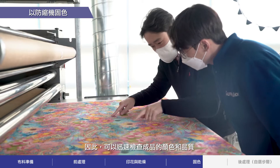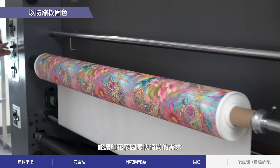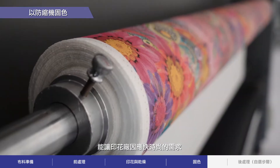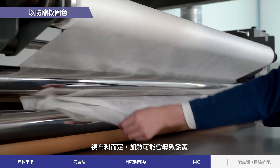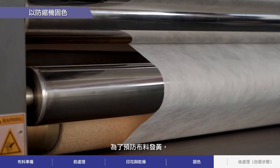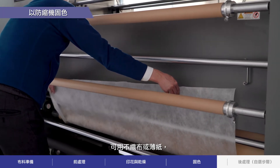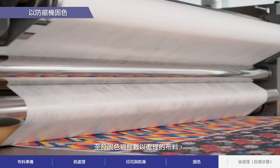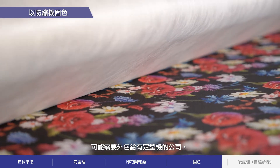As a result, you can check the color and quality of the final product quickly, enabling print shops to respond to the demands of fast fashion. Depending on the fabric, it may turn yellow due to the application of heat. To help prevent the fabric from turning yellow, non-woven fabric or thin paper can be used. For difficult-to-handle fabric, the fixation process may need to be outsourced to a company with a stenter.